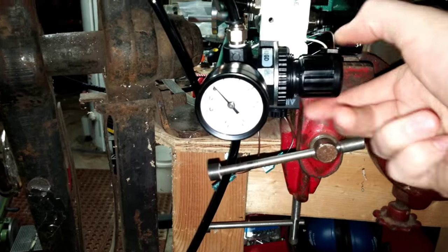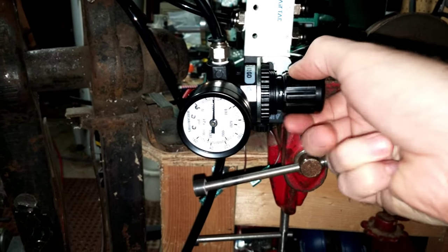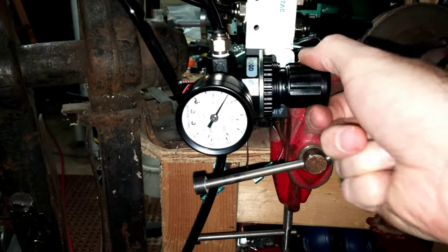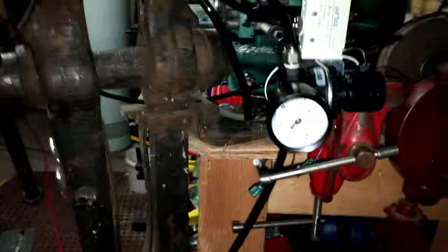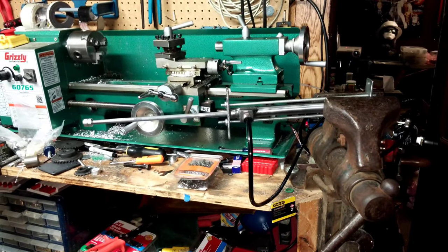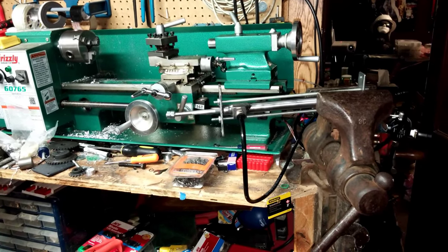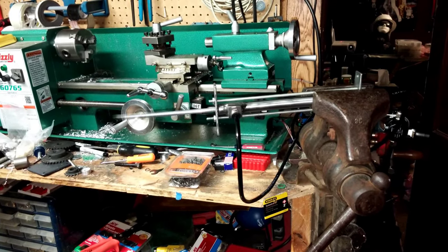We give it a little bit of air here, and for maximum effect, let's get it up to about 60 PSI. Now that's almost scary.